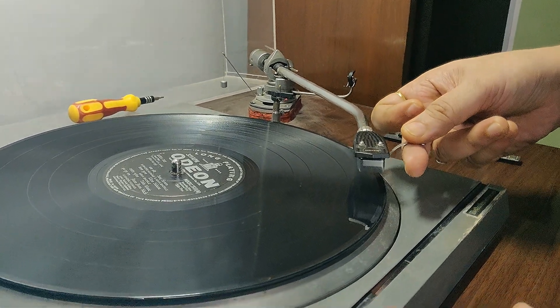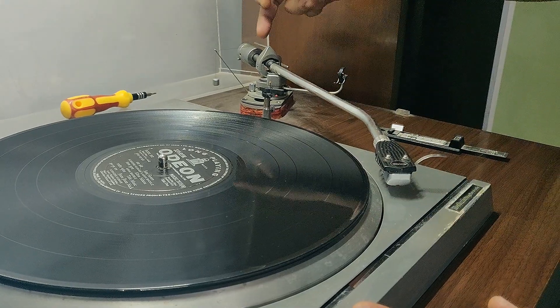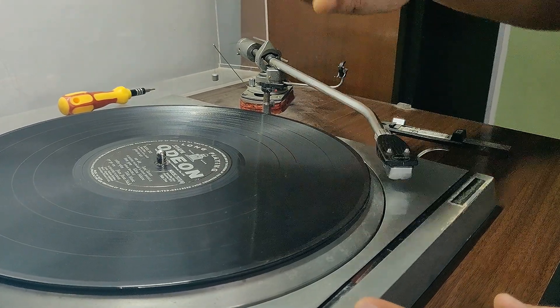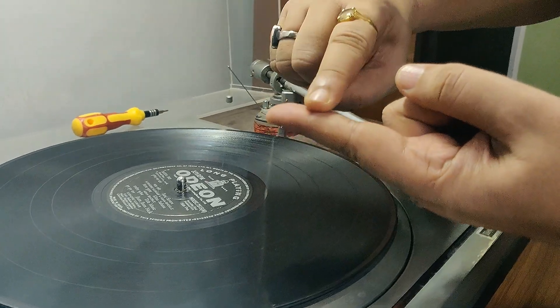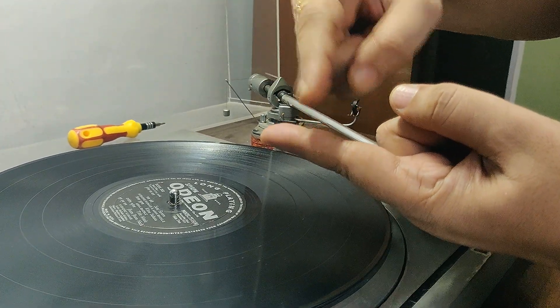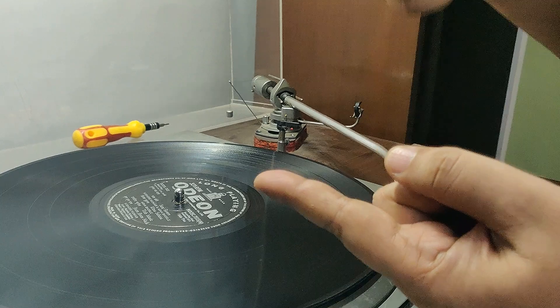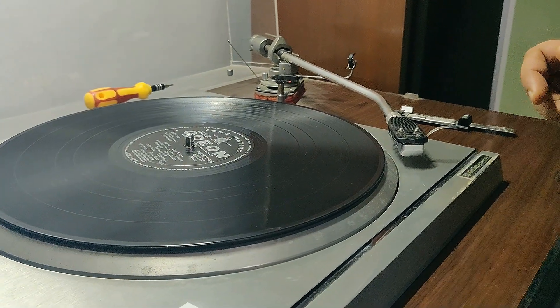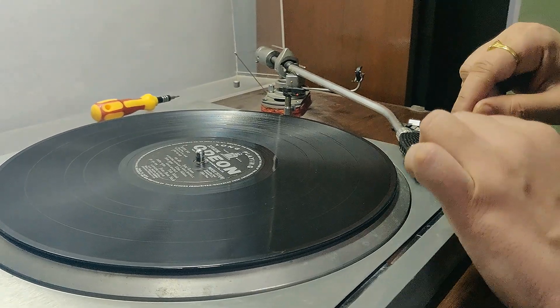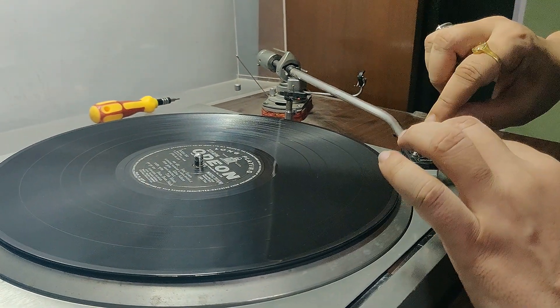The needle will add 2.5 pressure, and the anti-skate will remain at 2.5, so the needle will be perfectly in the groove. Our idea is the needle will not jump forward and won't drag. The best way to do the weight is you have to give the stylus pressure. If you have a range of 2 to 2.5, then you set it to 2.5. This is how you achieve it.